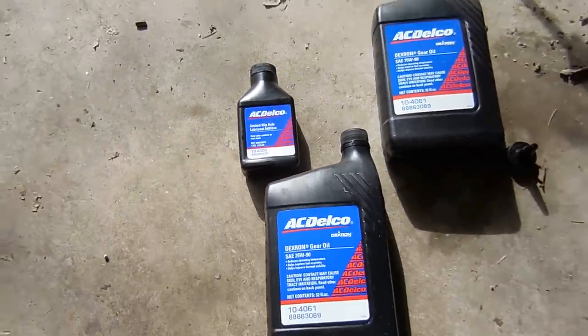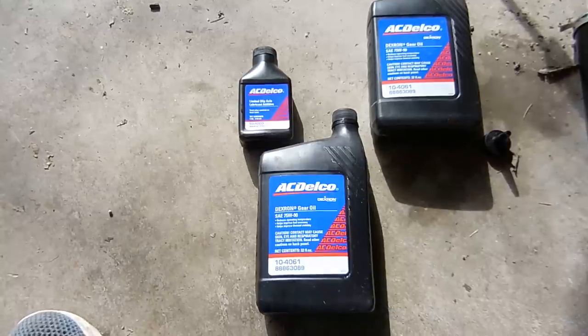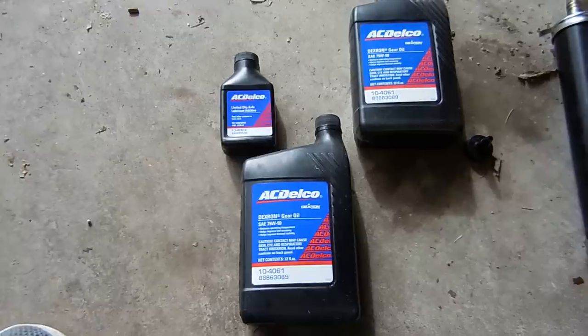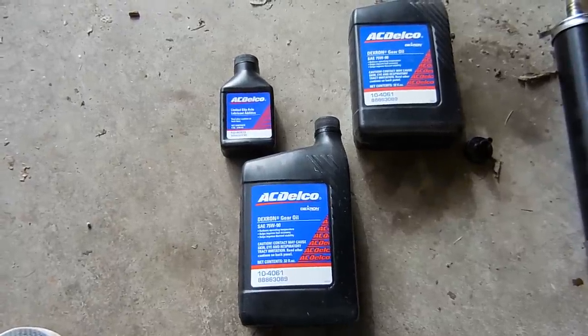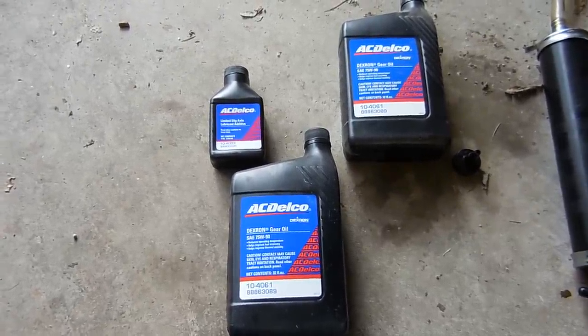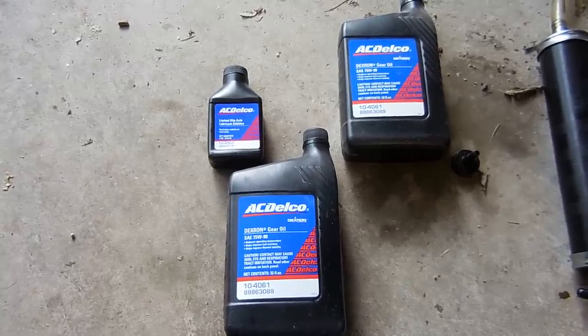I get mine from Amazon — that's the cheapest place — but here's the thing: don't go cheap on this. I've had literally hundreds of people tell me they put this stuff in and it quieted down their differential. It stopped popping and stopped making noise. Don't go cheap and buy just the stuff from AutoZone or O'Reilly's. Put this stuff in.